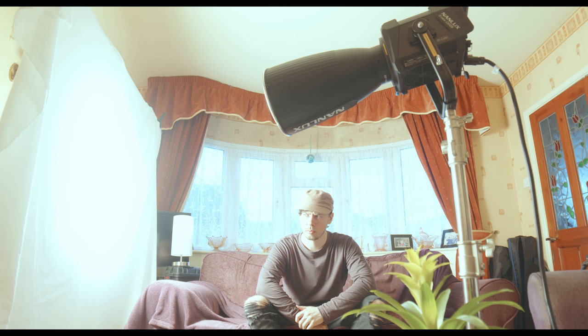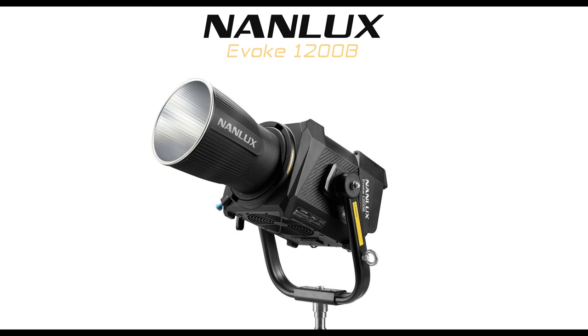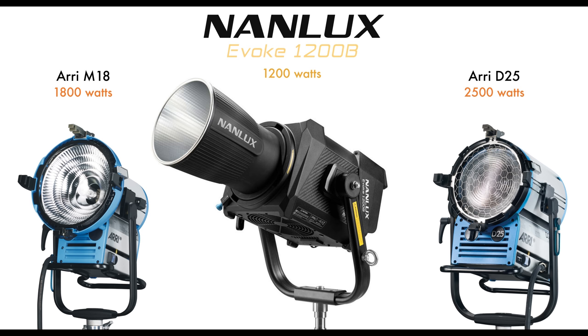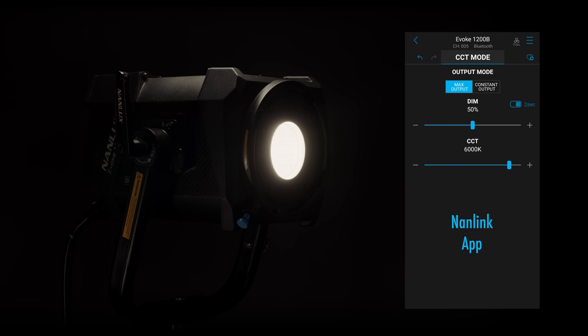It's very bright in this room. This is partly because of the output of our light, the Nanlux Evoke 1200B, which is a high output lighting fixture with bi-colour functionality. It has roughly the equivalent output to two industry standard lighting fixtures, but with the lower power draw of LED and the ability to change colour temperature from 2700K to 6500K.